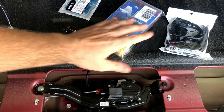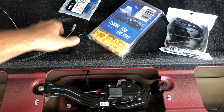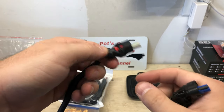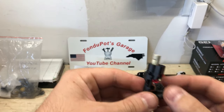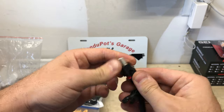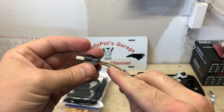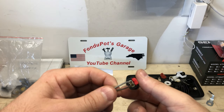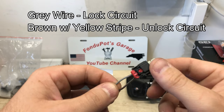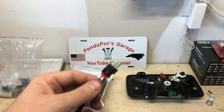Next we need to do a little harness modification. We're going to put a new connector on the end of the harness and fish it down through the tailgate and out by the spare tire. We'll keep the blue connector that goes into the actuator itself and cut off the other end. The clam shell connector has four locking tabs — pry those up to open it and look at the wire colors: there is a gray and a brown with yellow stripe. The gray is the lock circuit and the brown with yellow stripe is the unlock circuit — these must match all the way up to the BCM.